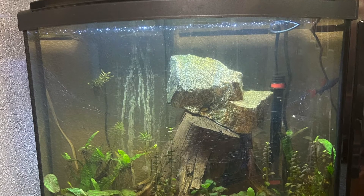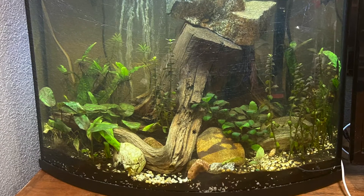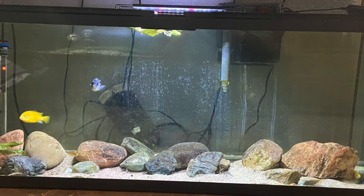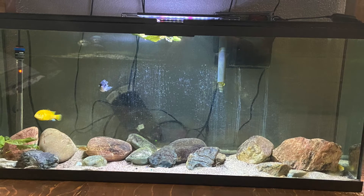I used these little pucks in my planted tank, as well as my African cichlid tank and my goldfish tank, and they worked really well. So there are just a few things I want to go over.